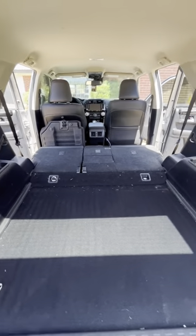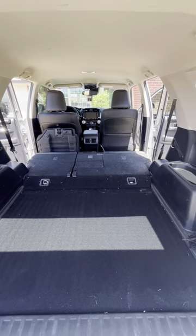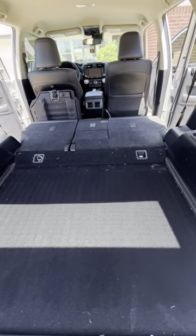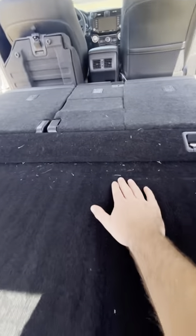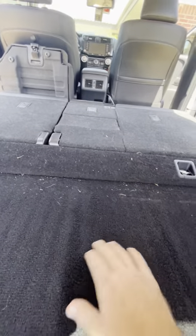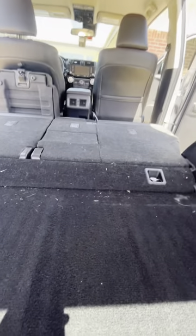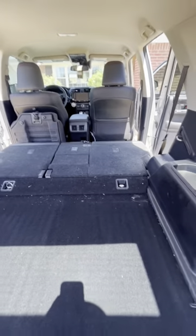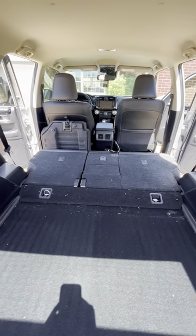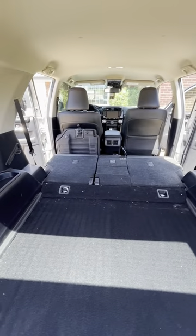This video shows a quick DIY build of a sleeping platform for a 5th gen 4Runner. The first problem is there's about a three-inch difference between the trunk and the seats when they lay down flat — if you try to sleep like that it'd be too uncomfortable on your back. The second problem is I'm about six foot two, so when the seats fold forward, the distance just isn't long enough and my feet would basically be hitting the door.